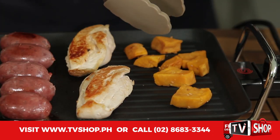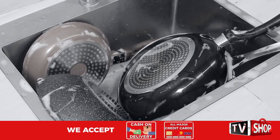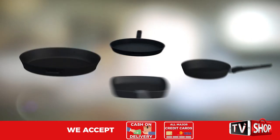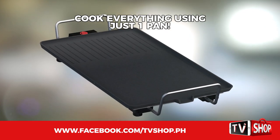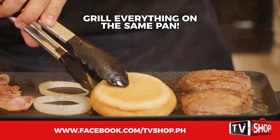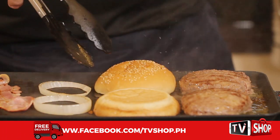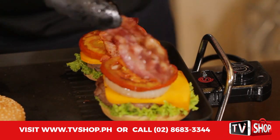Now you can say goodbye to your other pans, grills, and utensils — you no longer need them. Because now you can cook your meals using just one pan. Grill hamburgers while cooking other ingredients on the same pan. You can even toast tasty buns, cut your cooking time in half, and in a matter of minutes you have your tasty and juicy burgers your family will surely love.